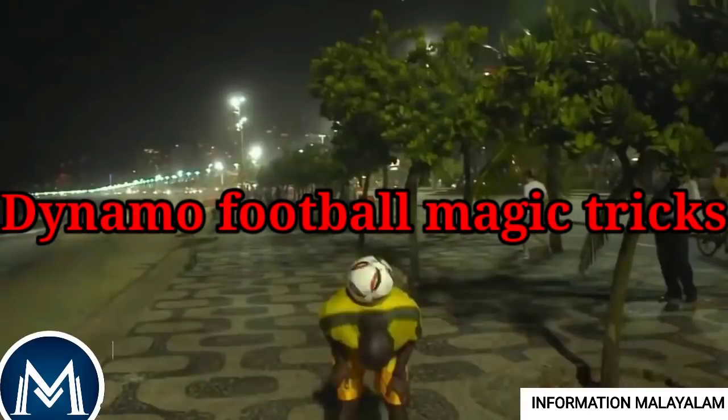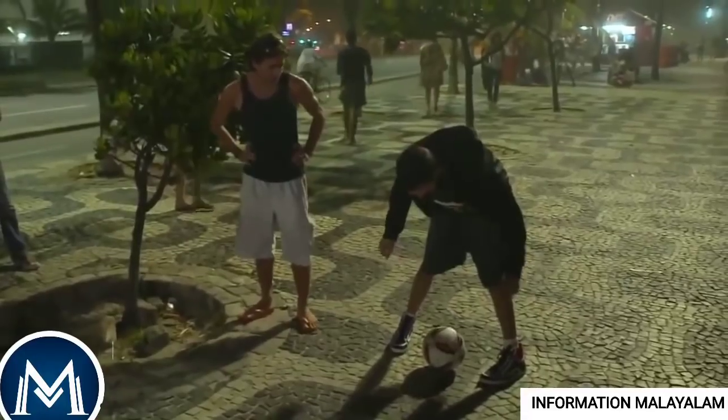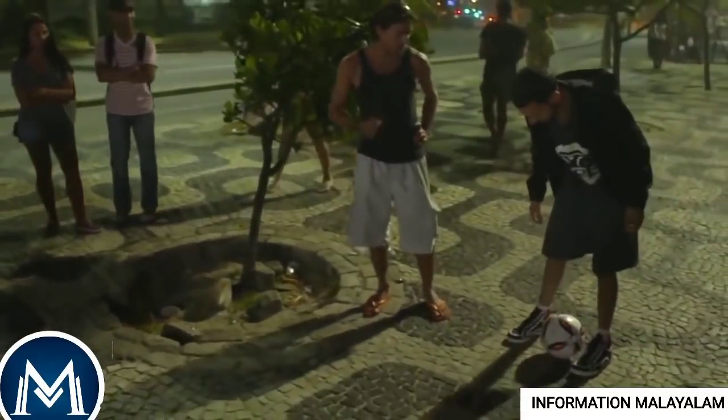Dynamo's Football Trick. In Brazil, the magician is doing this magic. It is football — this is a magician's football.